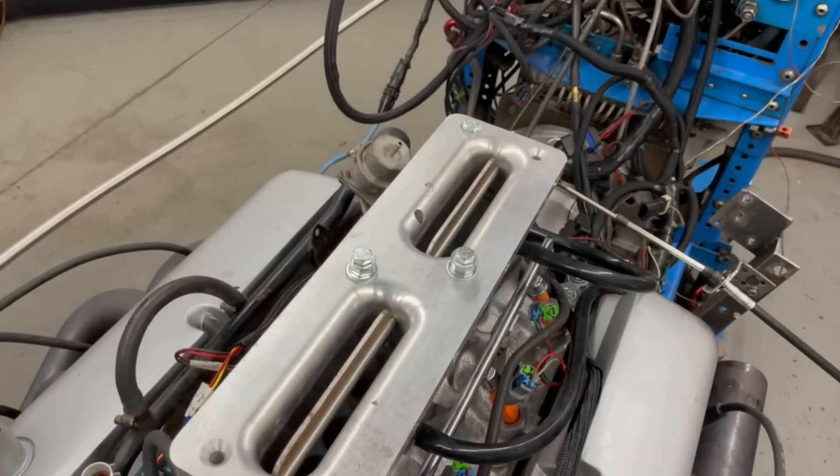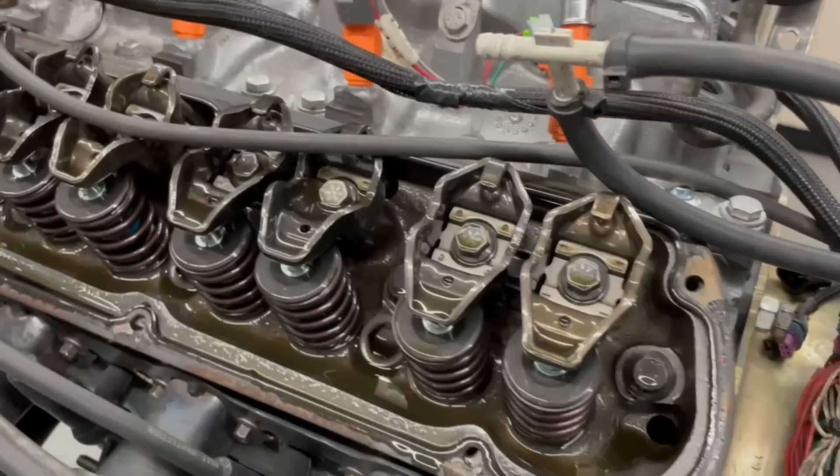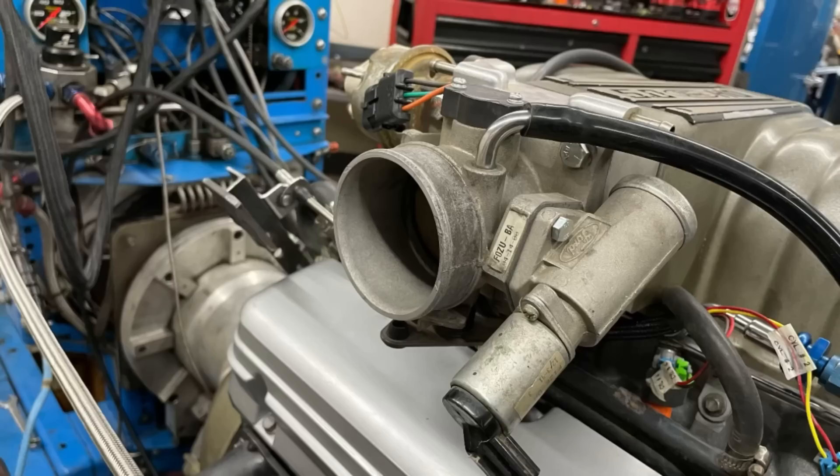Wait, what the heck is this thing? Let's take a look at the dyno results on roller rockers on a 5-liter HO and this custom intake from AccuFab.